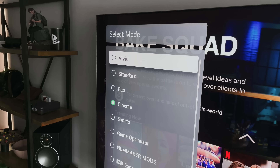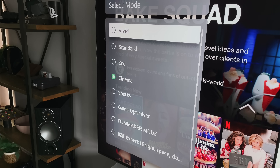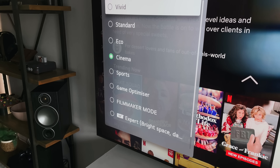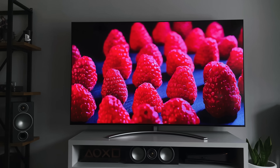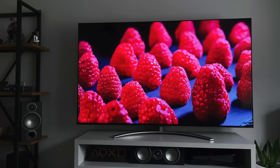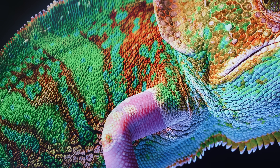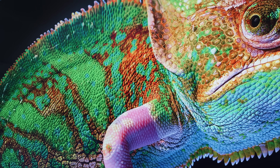There are 9 different picture modes on this TV, including Cinema, Vivid, Eco and the ISF modes. Each can be tweaked depending on your preferences or room brightness. I've played around with them all and settled on Cinema mode, which I've edited. I either use Cinema or the ISF Bright. I'm pretty happy with the overall image quality and out of the box it's not bad at all. Just remember to turn that energy saving mode off.